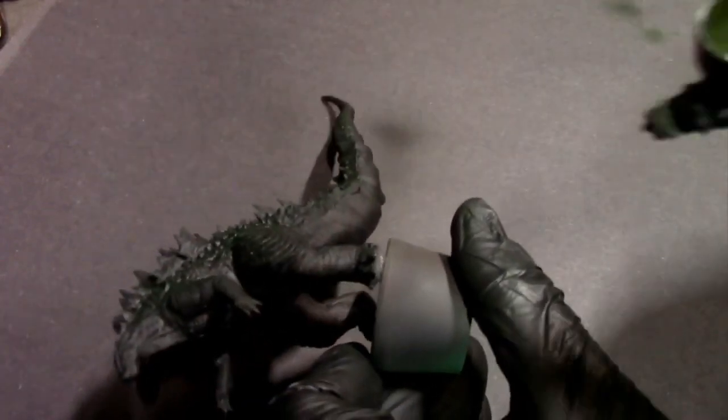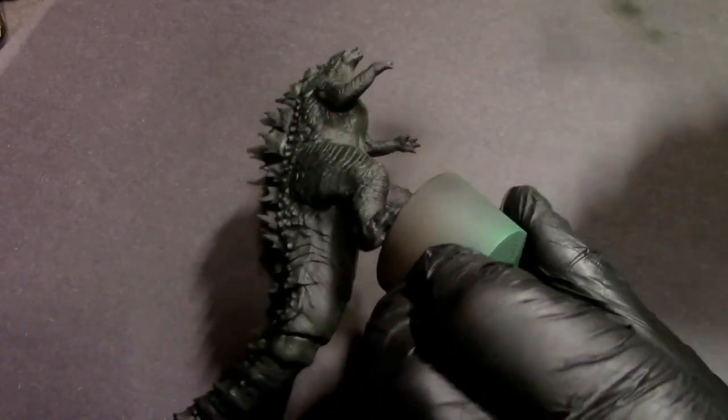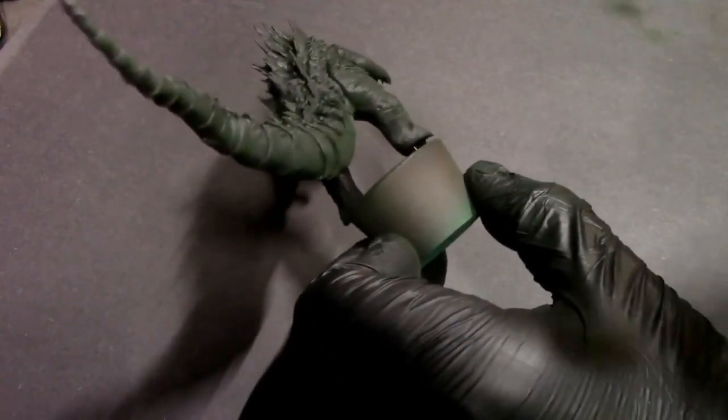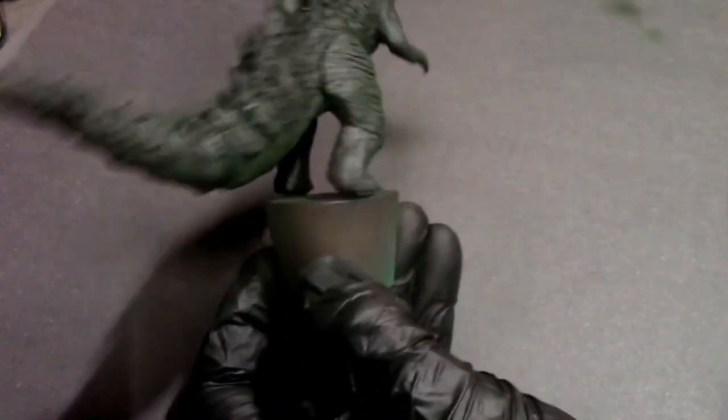I'm grabbing some camo green for the underside — his reptile belly is gonna be a little lighter colored — and we'll work into some browns as well. Just lightly airbrushing that, leaving some of that black showing through in the deepest shadows and recesses so his craggy scales and textures pop out a bit more. Overall the paint scheme is gonna be fairly dark, not very poppy, because the new design — which I like a lot — is darker colored.